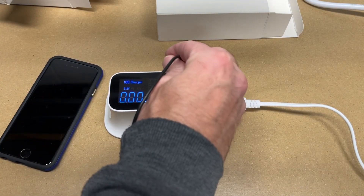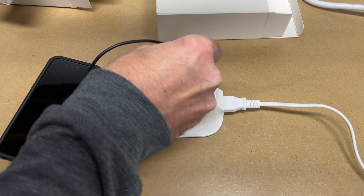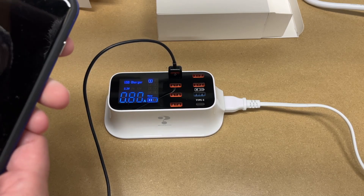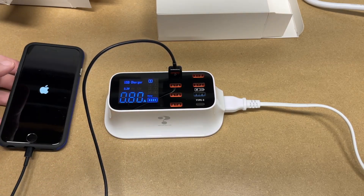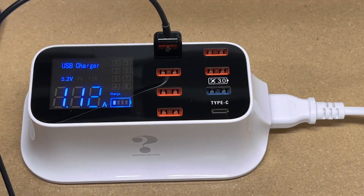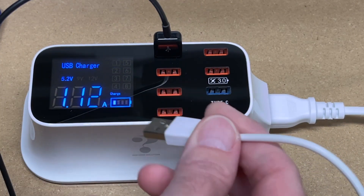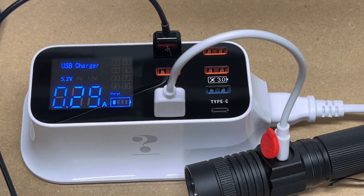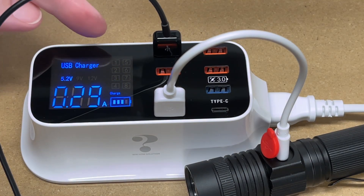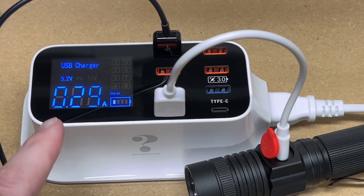Let's test this out. I have an iPhone here — I'll plug it into one of the USB-A ports. We can see it's drawing 0.7 amps, and you can see this port is flashing. I'll plug a second device in down at the bottom — this is just a flashlight with USB charging. Now you can see port four is flashing. What this will do is switch between port one and port four to show the amperages of the devices.